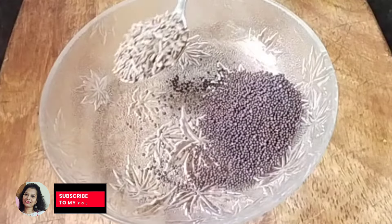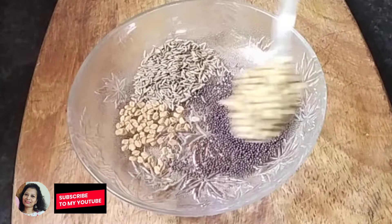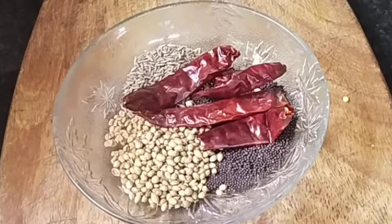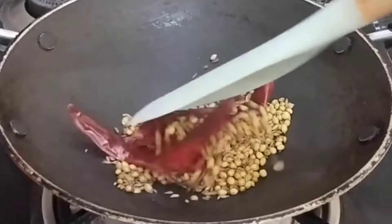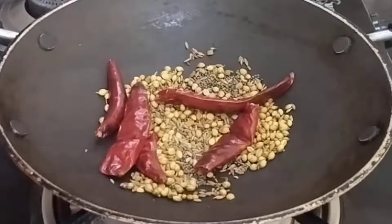Here I'm taking 1 teaspoon of mustard seeds, 1 teaspoon of cumin seeds, 1½ teaspoon of fenugreek seeds, 1½ teaspoon of coriander seeds, a few red chillies, and going to dry roast them on a preheated pan until they turn aromatic. You could use fennel seeds too.